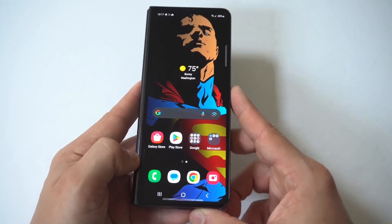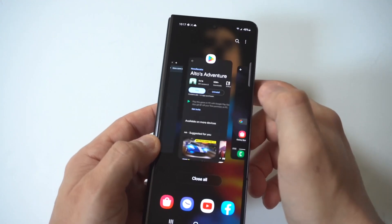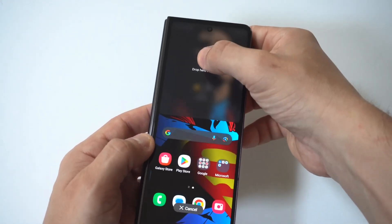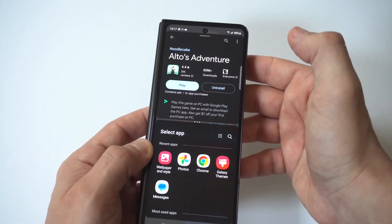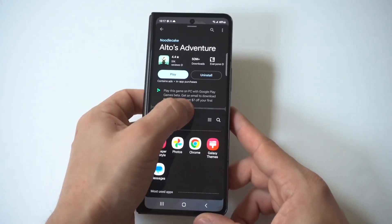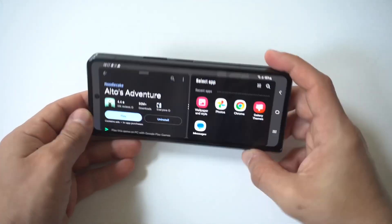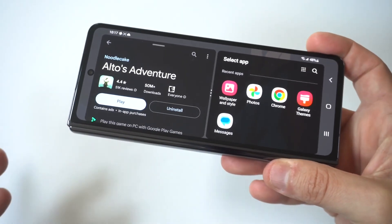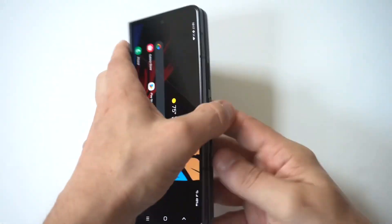All you need to have is some open tabs. When you look at these tabs, you're going to see the app icons for them above. What you want to do is hold down on the app icon, and when you do this, it's going to give you an option to drop it on either the top or bottom of your screen. When you do that, it basically puts your screen into a split screen. This works in both portrait and landscape, and it actually looks really cool on the outer display.